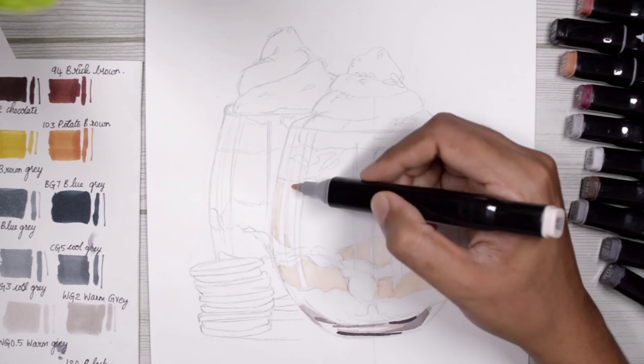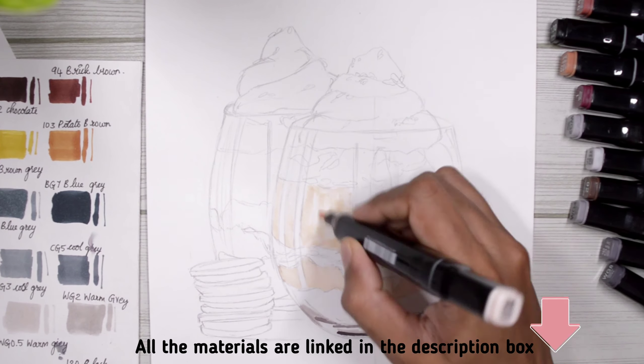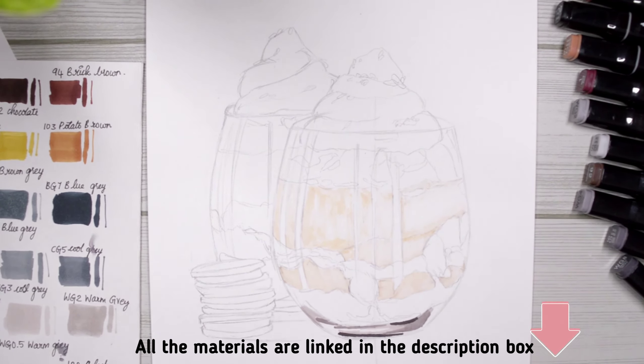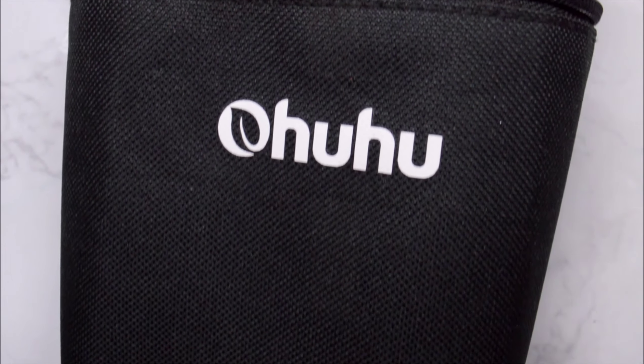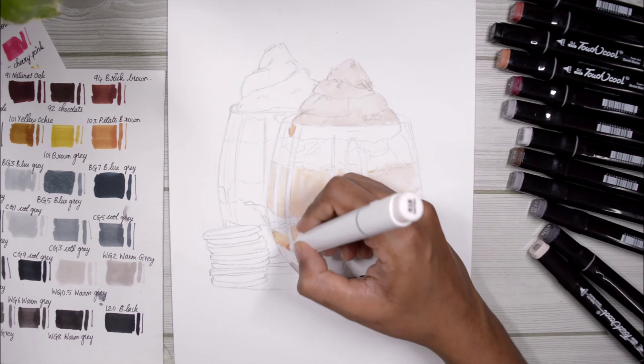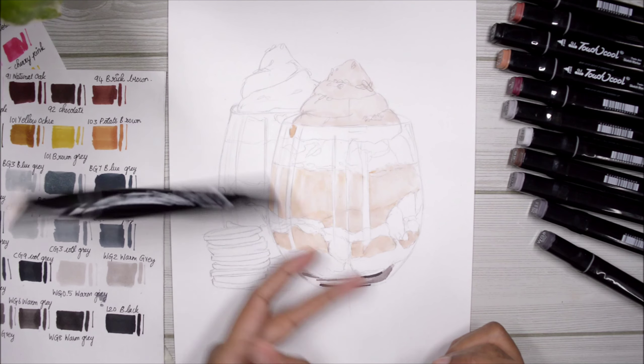All the materials I used in this particular video will be linked in the description box down below, so if you want to know more about them you can check that out. I also needed some more colors, so I'm using the Ohuhu skin tone marker set — I had to do that because this color from the Touch Cool set is completely dry.